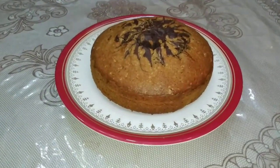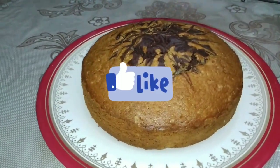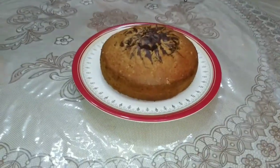If you like my videos and my recipes, please like and subscribe to my channel. I will see you with new recipes. Allah Hafiz.